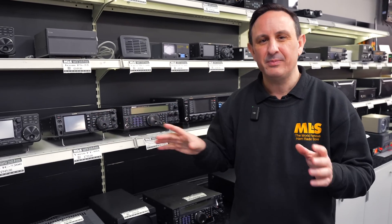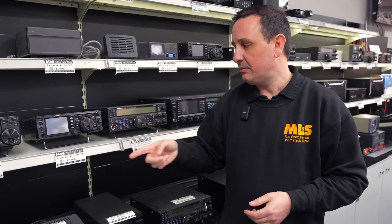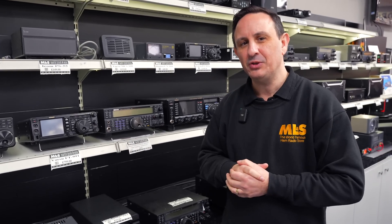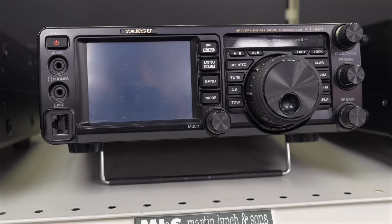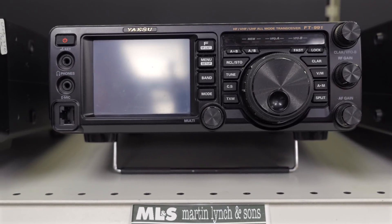That real-time scope may not be the be-all and end-all for you, and if it's not, keep a couple of hundred extra pounds in your pocket and put it towards a DX expedition. The FT-991 is definitely a great choice and definitely underrated.